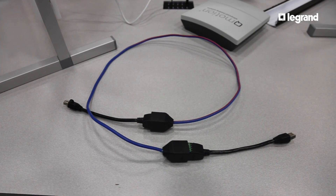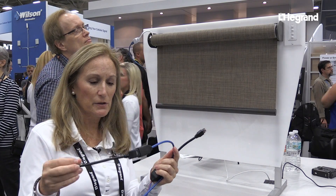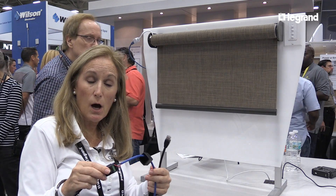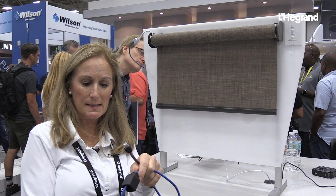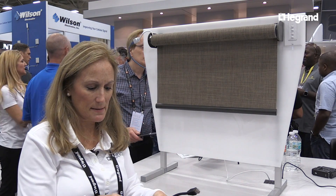The other thing that is new with our QIS system is this little guy here — this wiring adapter. What's nice about that is you can take a pre-installed system, so if a home is already pre-wired for a non-Q-Motion system, with this little adapter you can very easily plug it in and it will work with the QIS system.